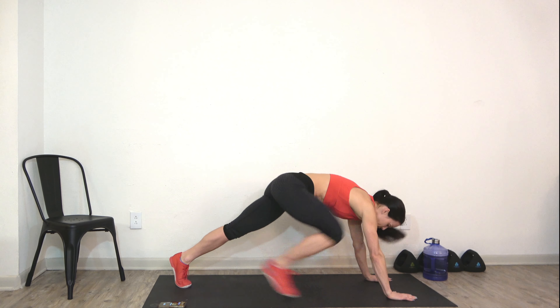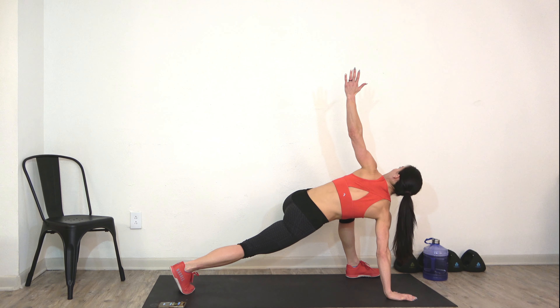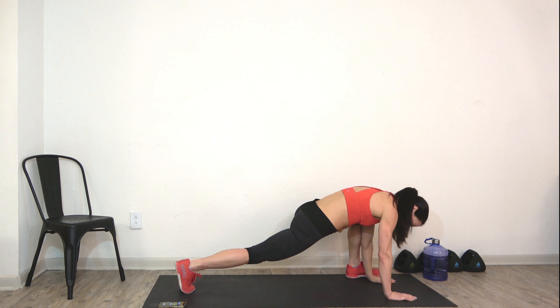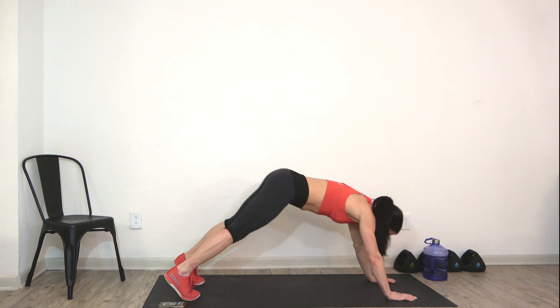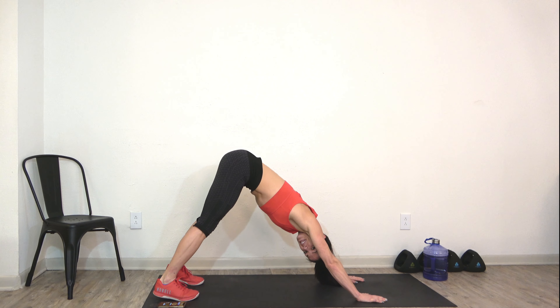Hand goes down, step back, same thing — big rotation, up and hold. Place that hand back down to the ground, step it back, and come into a downward facing dog. Hang out and hold, breathe. Lift the navel in towards the spine.